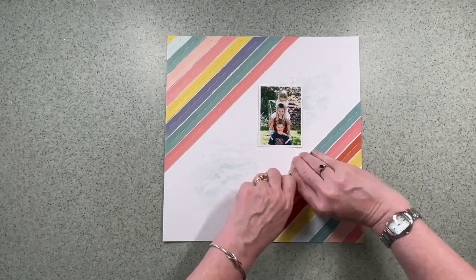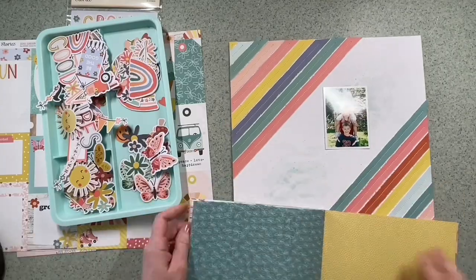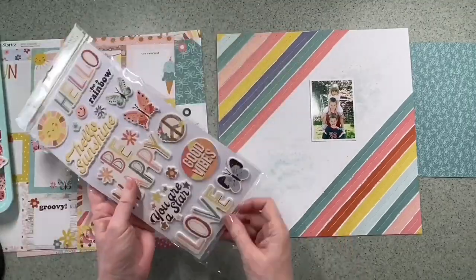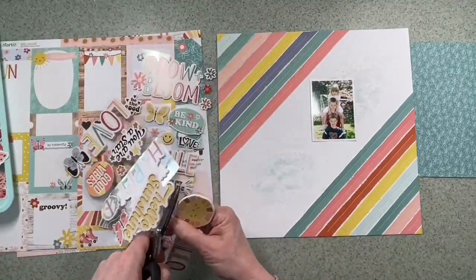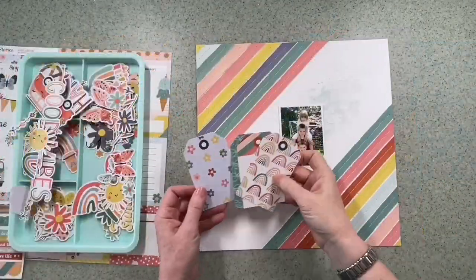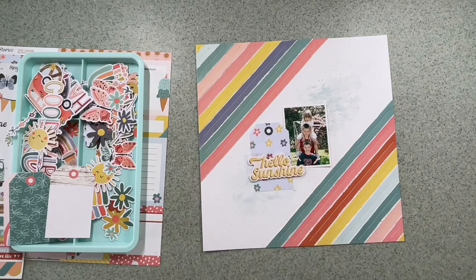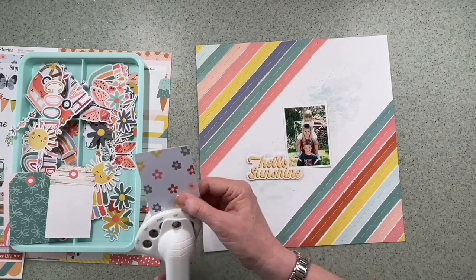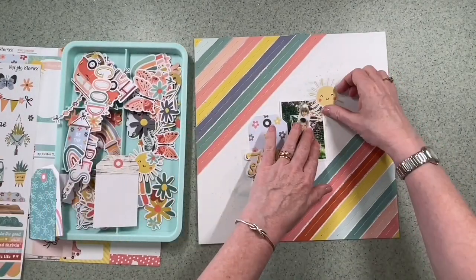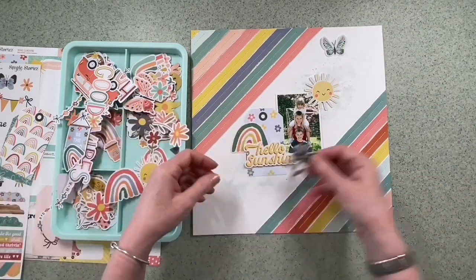I didn't sew off the cardstock — I started and ended on each strip, and you'll see that in the close-ups later. Now I'm going to bring in the rest of the range. I want to find a paper to go behind the photo and use embellishments to do a diagonal cluster running between the stripes. This is a really lovely range — you'll find it all in the Hey Little Magpie shop, with really nice subtle summery colors. The photo I'm using is vintage from 2005, but the colors go perfectly, and by using the diagonal stripes I can use any of the colors in the kit because they're all there in the stripes.